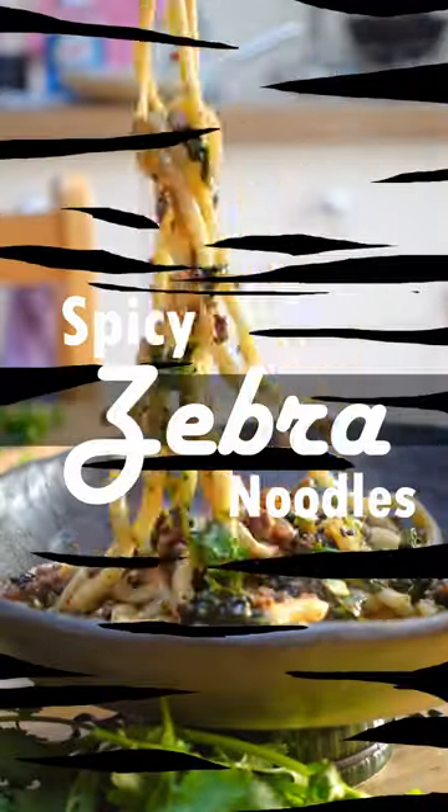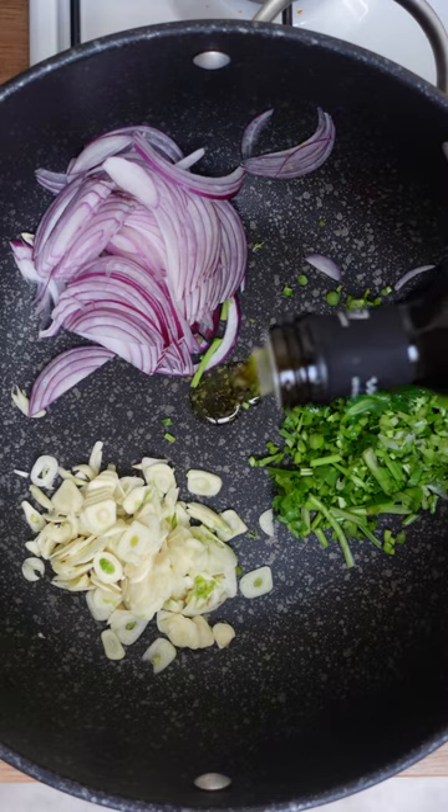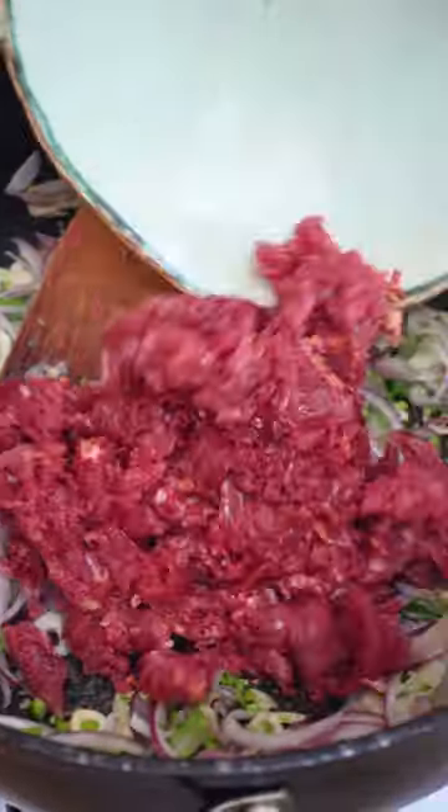Have you had zebra before? Comment below. This little shindig of flavour starts off with garlic, coriander and onion, a little oil — then you channel your inner Simba, add the zebra, and let it get a little bit brown.